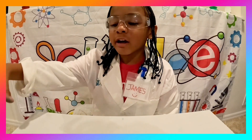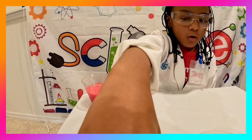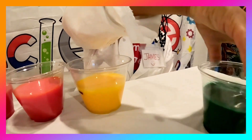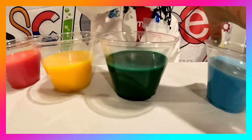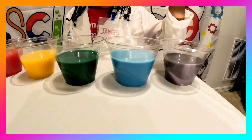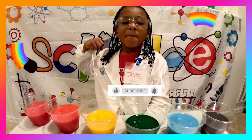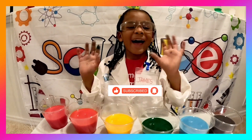Now we have all the colors of the rainbow: red, orange, yellow, green, blue, and purple. Thank you for watching this rainbow video! Make sure to smash that like button, hit subscribe. See you next time, bye!